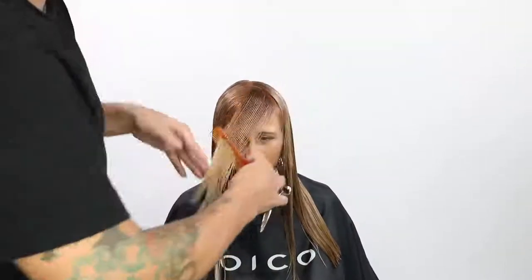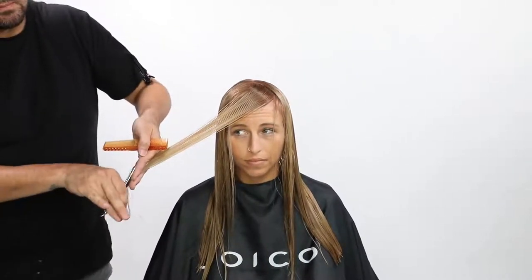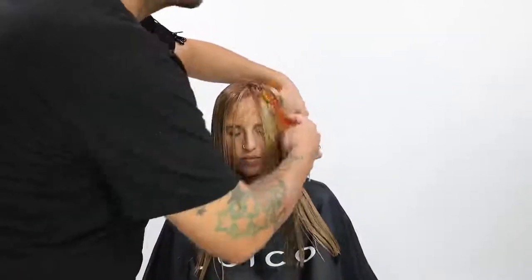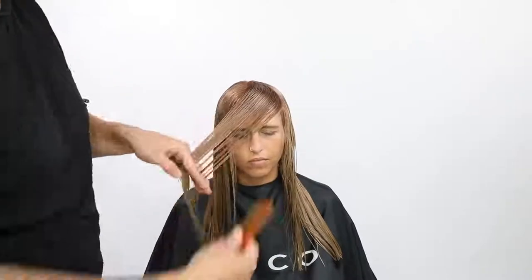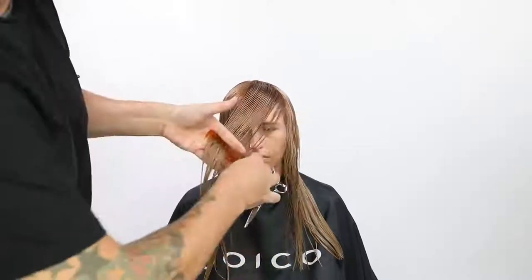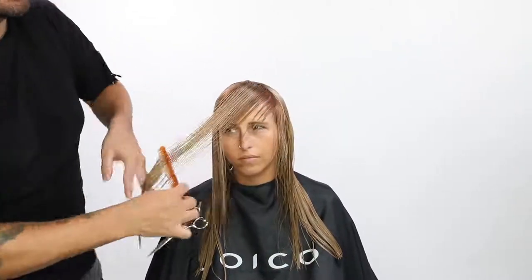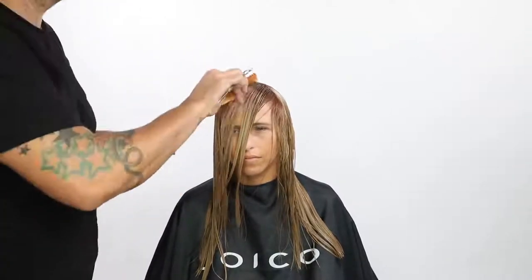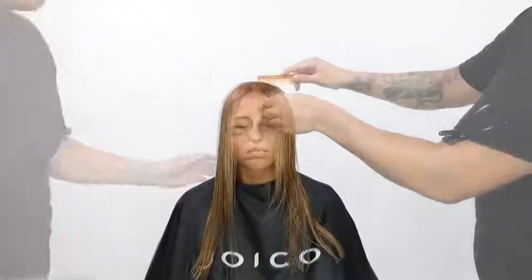So I take diagonal forward partings, bring them across her face over to the opposite side of the chair, and cut with my fingers parallel to her jawline. The reason I do that is it gives a nice overdirection that pushes the weight, keeps the length in the haircut, but also gives her a nice angle in the very front of her face. This is going to push the weight off of her face and really open it up — a great option.